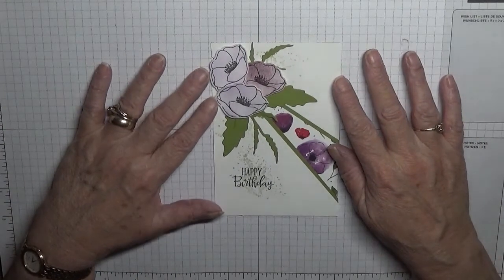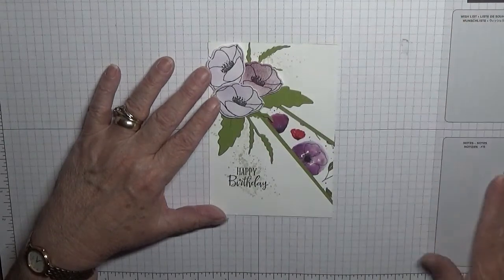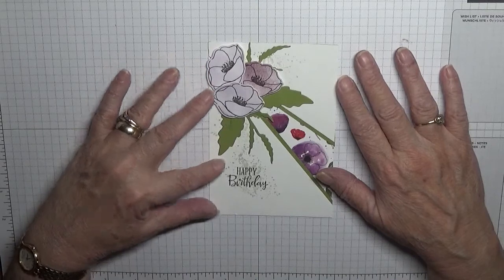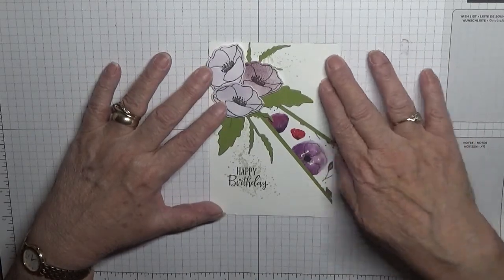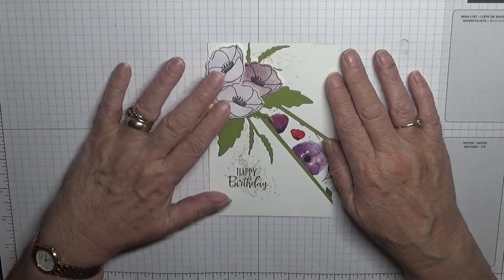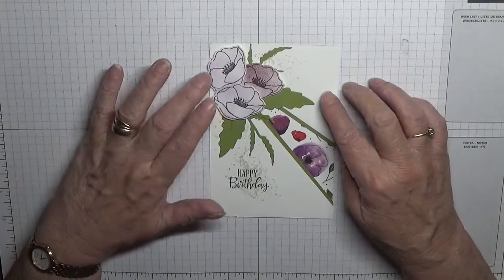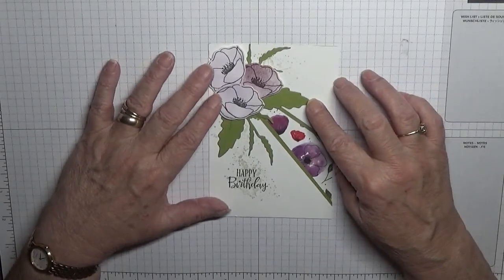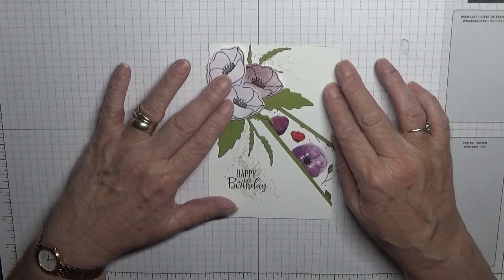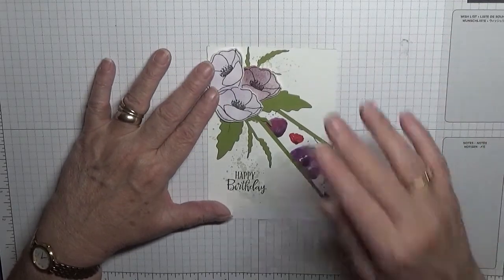Hi everybody, Georgia Burns here. Today I'm continuing with my thank-you cards for our emergency services, shop staff, chemists, doctors, whoever you think deserves a thank-you card. I will be doing this a few times. I am still using the Painted Poppy set — this will be the last one in that series. Here in the UK a poppy represents remembrance, so sending this to the people doing a service for us in emergency times — remembering them, thanking them — it all goes together.